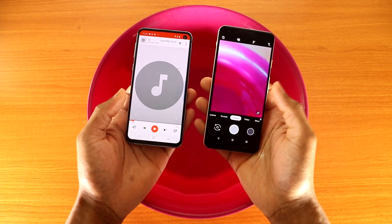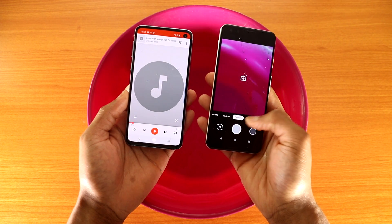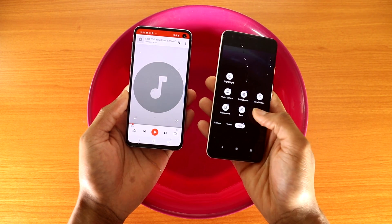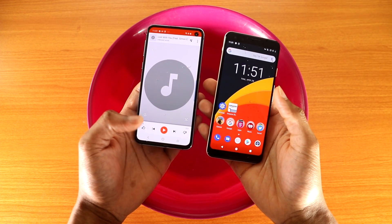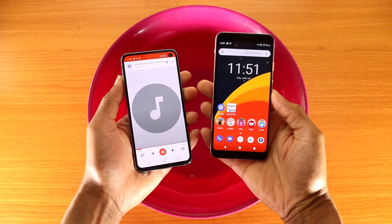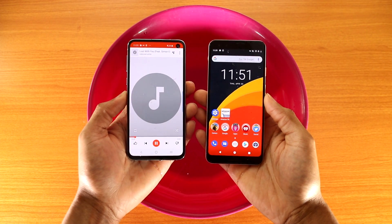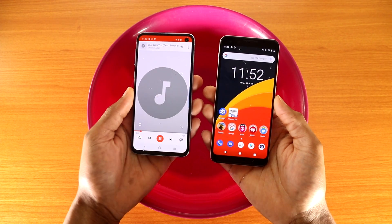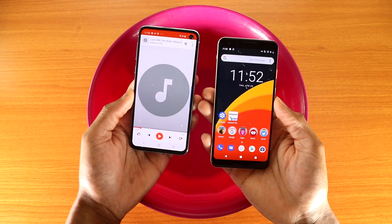Now let's check out the camera — portrait mode, panorama, everything working fine, video mode works fine. Let's go to settings and everything is good to go on the Google Pixel. Now for the Galaxy S10e, let's check out the speaker — and as you can see, the speaker works on the Galaxy S10e.